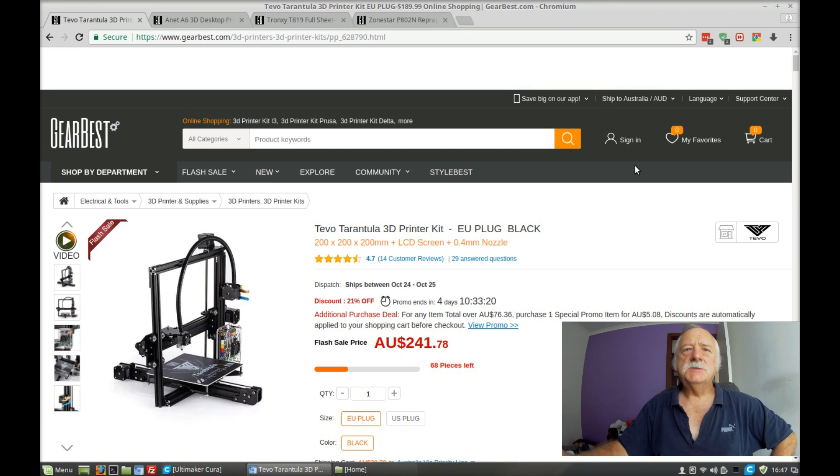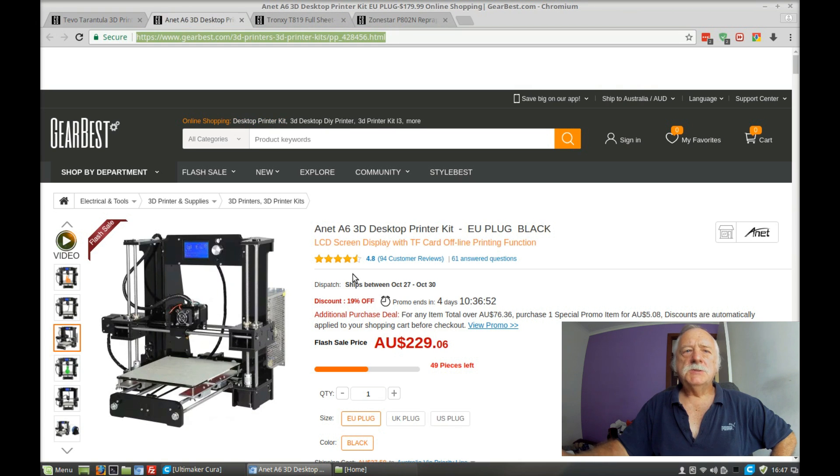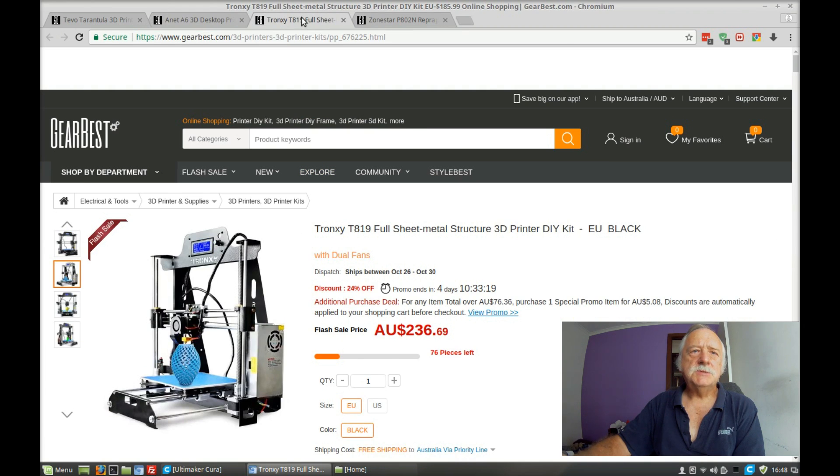I started thinking along the terms of the TiVo Tarantula. Seems to be quite a good printer. There's plenty of modifications available for it and it seems to be reasonably well put together — bits and pieces you put together yourself. But then I discovered there's also another one, the Anet A6. It's around about the same price range.